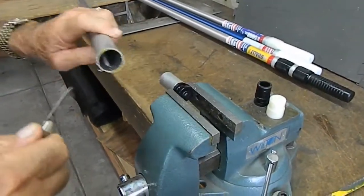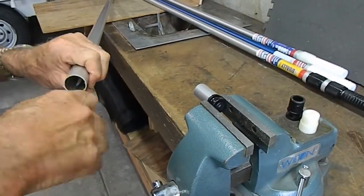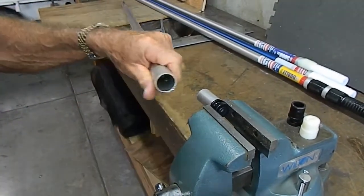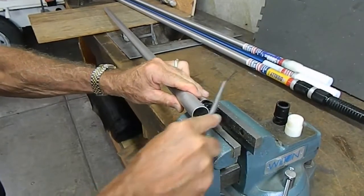You'll then take a pocket knife or file and remove the inside burrs and also the outside burrs.